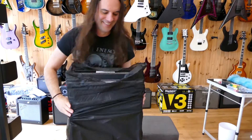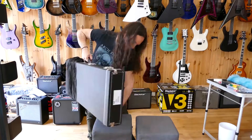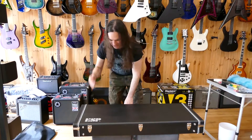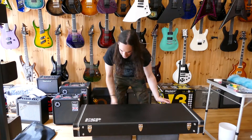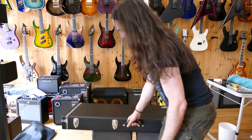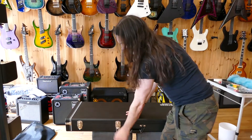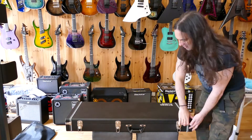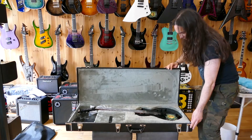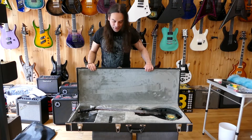Any clues yet? Let me angle the camera. What have we got? We have... ESP KH3 Kirkhamit.